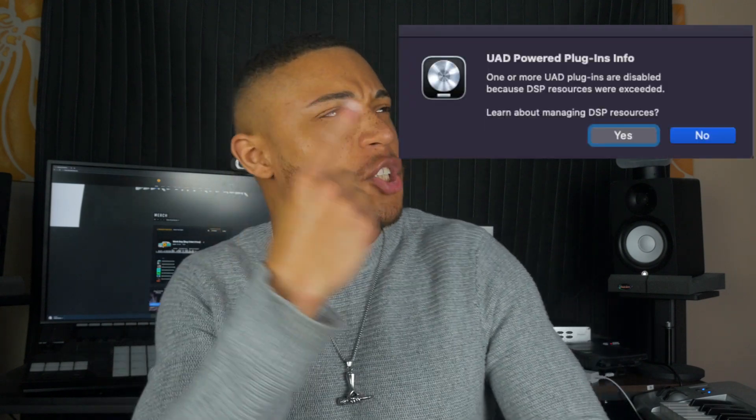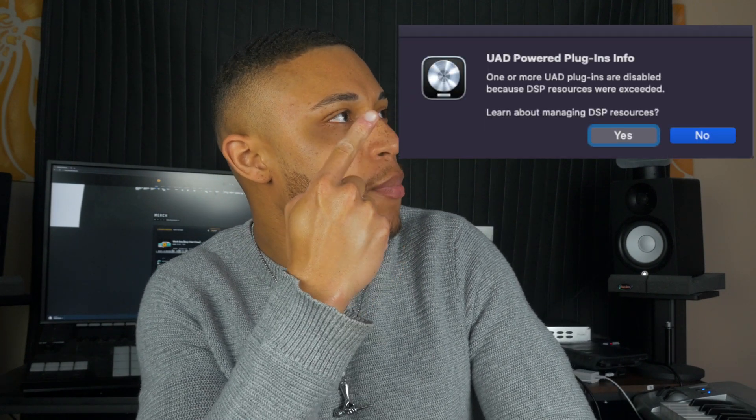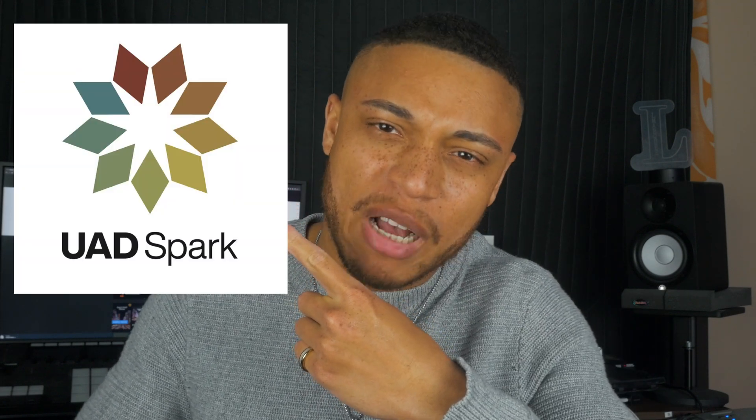If you use Universal Audio plugins, this is probably the most annoying thing that could happen in the middle of a mixing session. But guess what? UAD Spark might have just solved this problem. My name is Elmar Key — musician, rapper, record producer, content creator — and here's my review of UAD Spark.